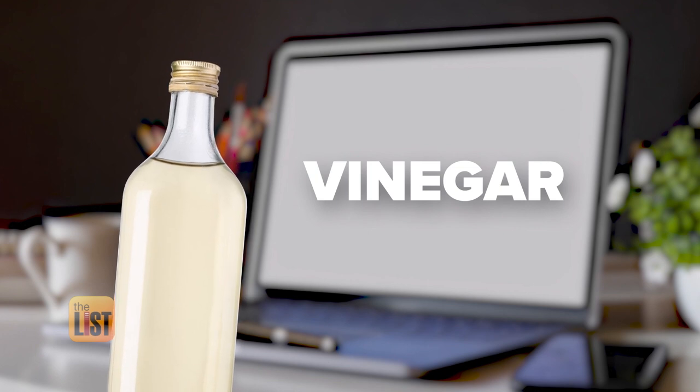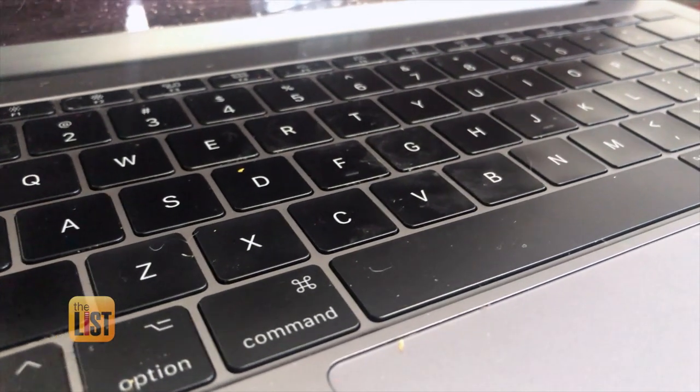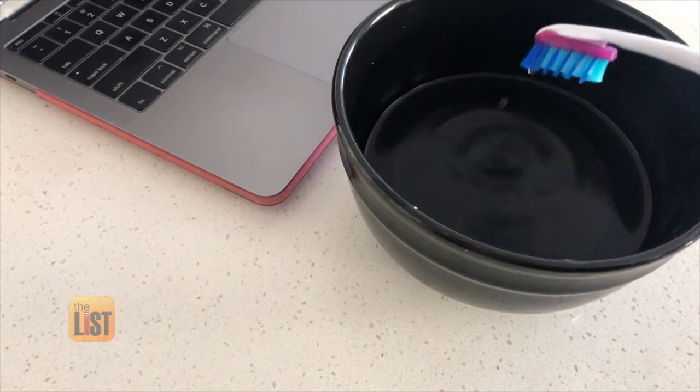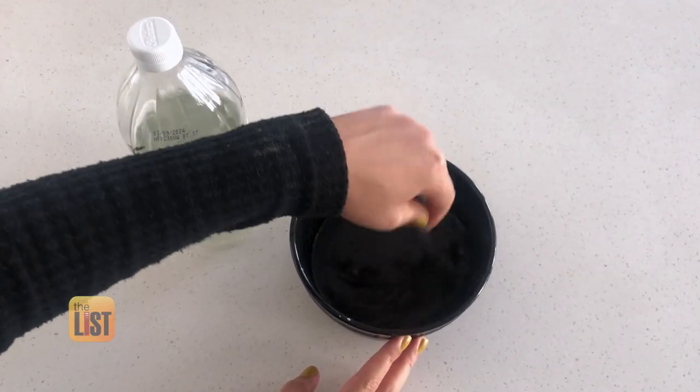Our last hack involves vinegar. Cleaning your workspace is also a big thing while everybody is staying home right now, because Zoom meetings like this one are happening all the time. Take an old toothbrush and a little bowl of vinegar — she says to mix the vinegar with water.